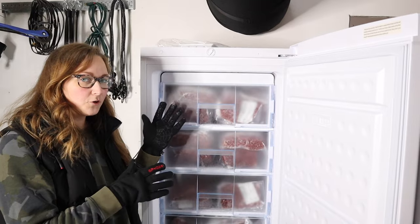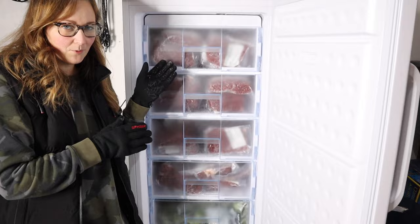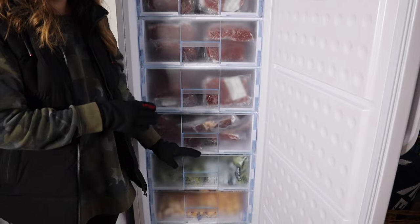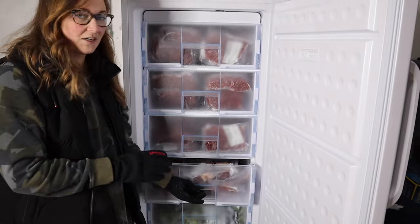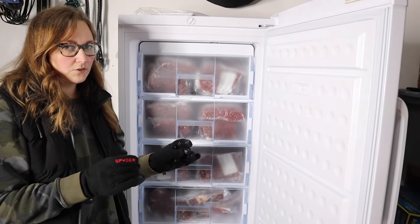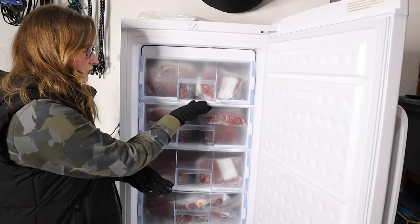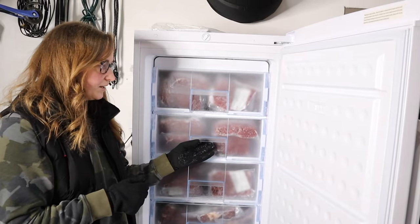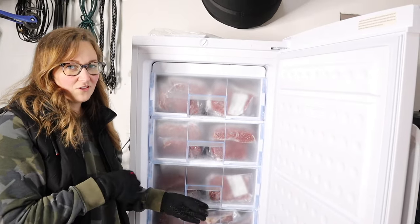I'd say this freezer comfortably fits about 130 pounds of ground beef, and you could definitely squeeze a little more in. I'm really happy with how much fit in here, and honestly even happier about the organization these drawers provide. Even though you sacrifice a little bit of space, having the drawers with the extra freezer elements between each level is worth it — especially when you want to come out and grab an exact cut of meat or a specific item.